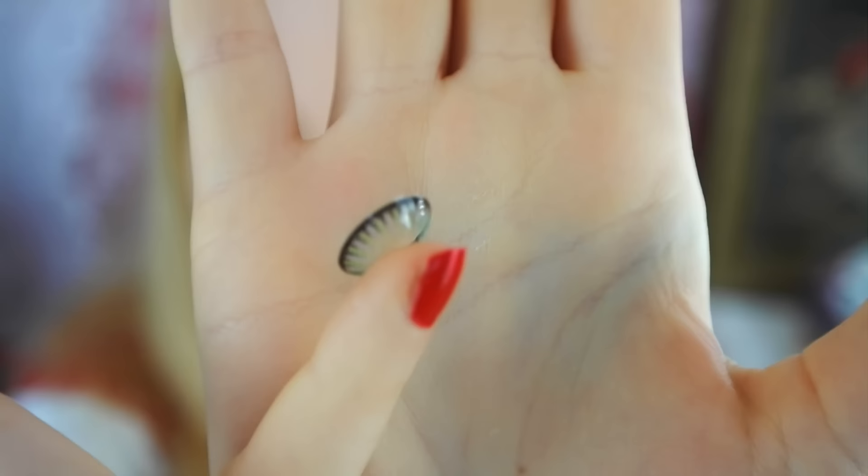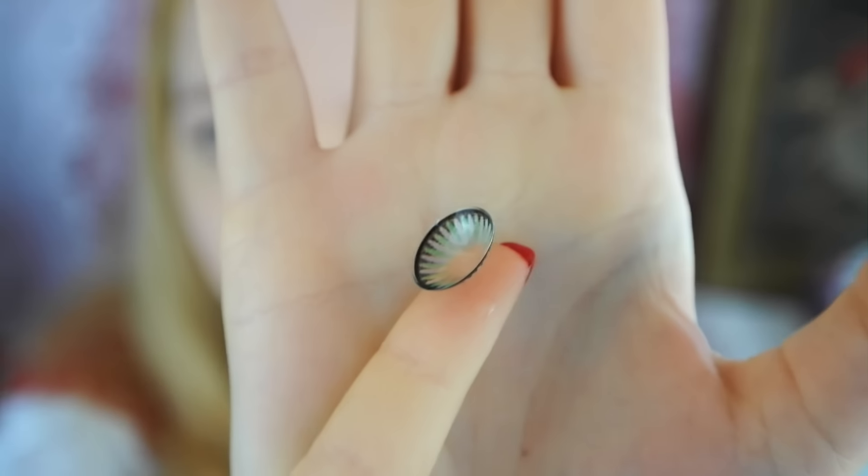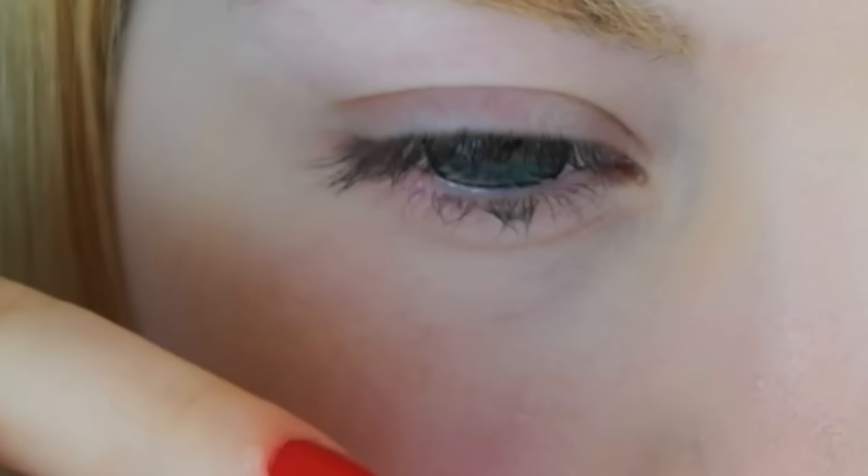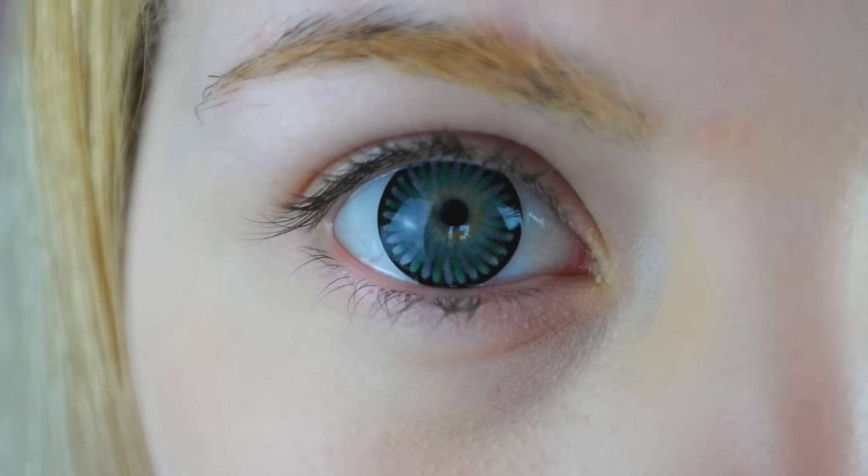For a bigger eye effect, I'm going to put in circle lenses. However, this is optional and the makeup will also look dolly without them.